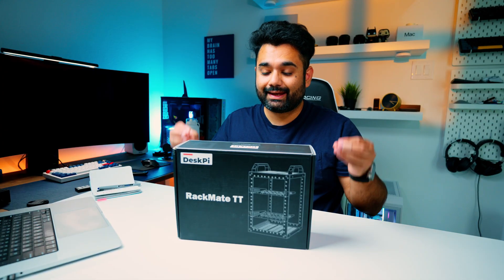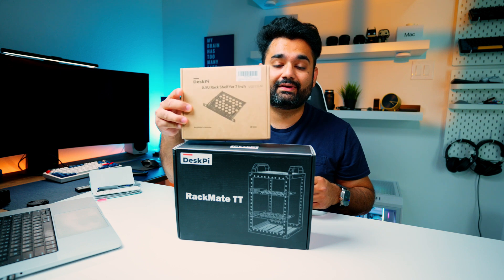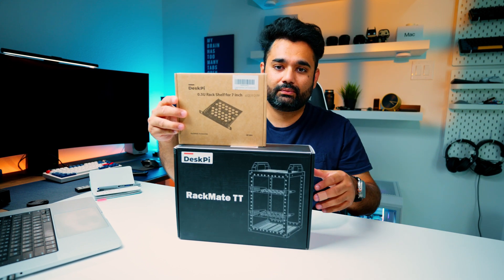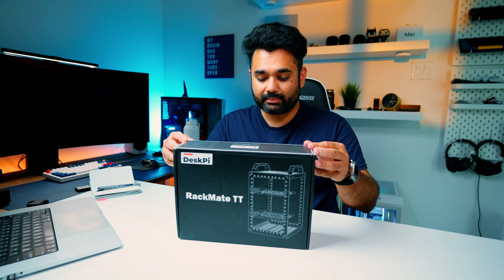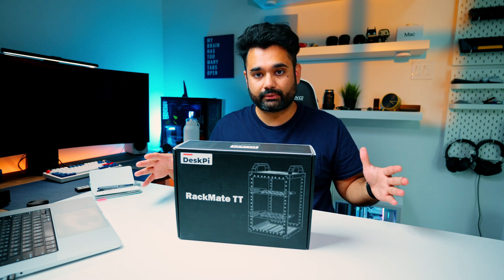Alright, let's go ahead and unbox this and see what's inside. I also happen to have an additional 7-inch rack for this. The good part is that you can use it as a 7-inch rack or a 10-inch rack if you have it in horizontal mode.